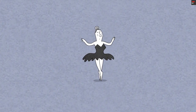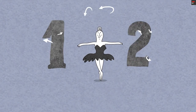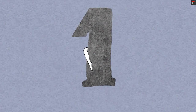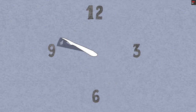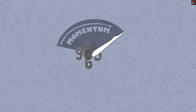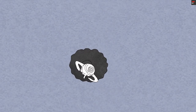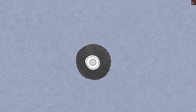A really good ballerina can get more than one turn out of every leg extension, in one of two ways. First, she can extend her leg sooner. The longer the leg is extended, the more momentum it stores, and the more momentum it can return to the body when it's pulled back in. More angular momentum means she can make more turns before needing to replenish what was lost to friction.